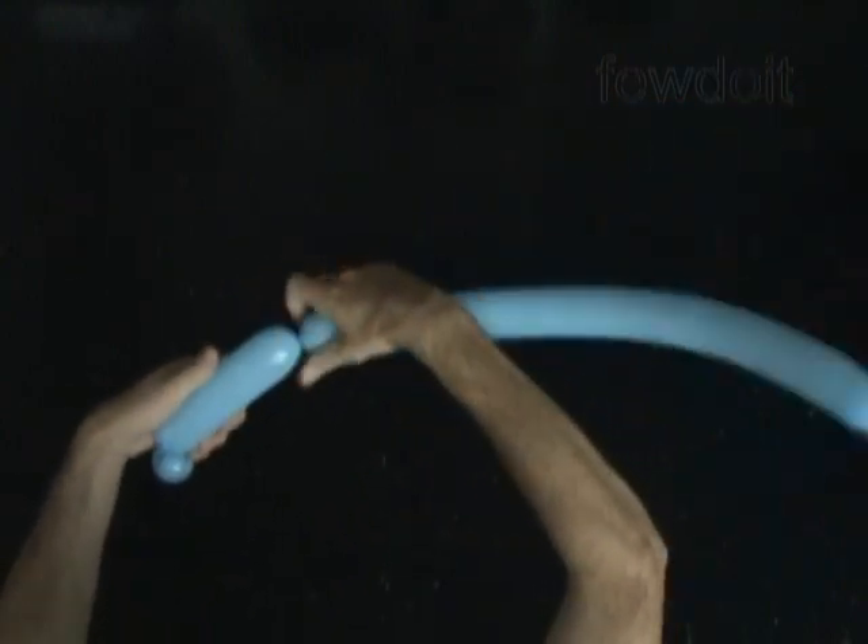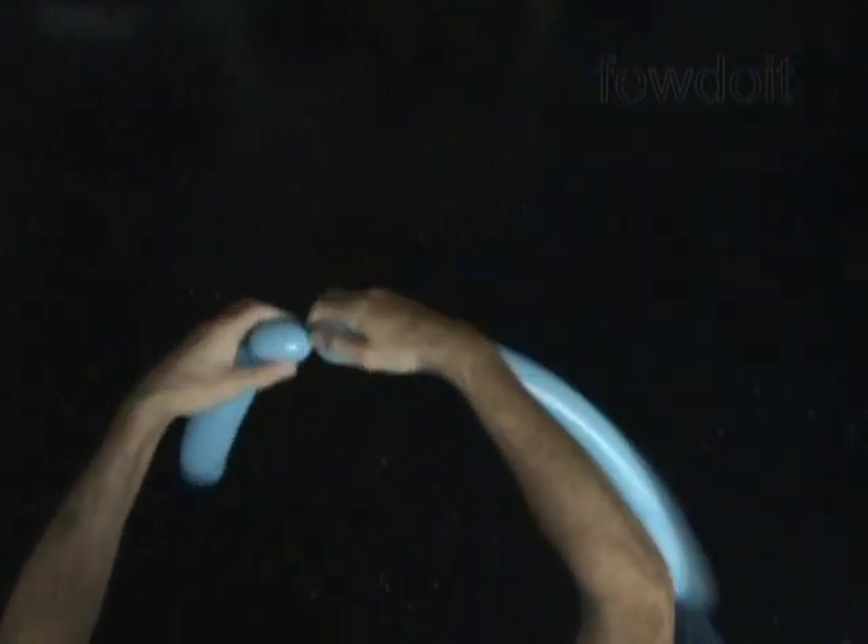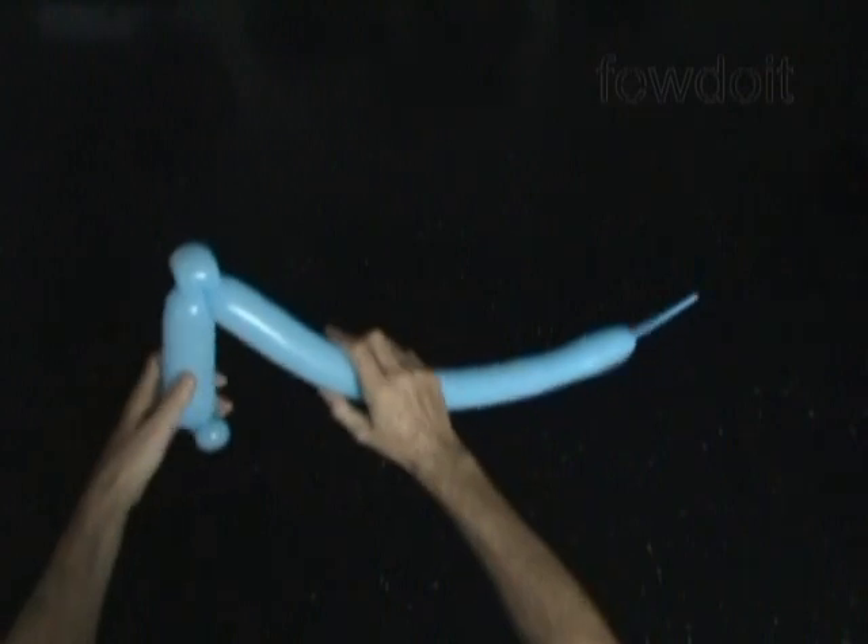Then we twist a second, about 6-inch long bubble. Now let's twist the third soft, about 1-inch long bubble, and lock both ends of the third bubble in one lock twist.